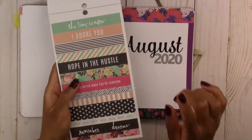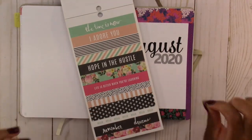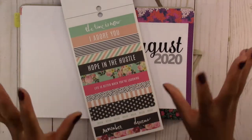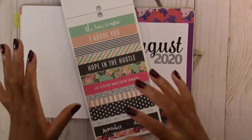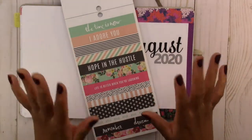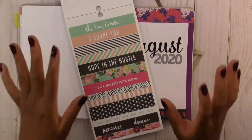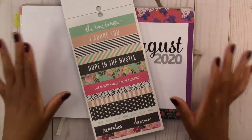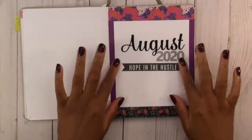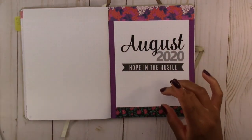My quote for August is going to be 'hope in the hustle,' and I chose that quote because I'm going to be hustling this month. This is the official announcement for my upload schedule — I'm going to post Monday, Wednesday, Friday, three days a week all month long, even though I start school. So if you're not already subscribed, please subscribe. The sticker isn't perfectly straight but it's stuck down, so we're going to leave it and pretend it was on purpose.